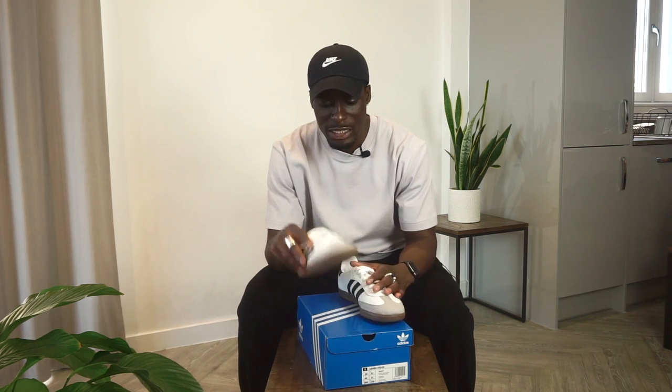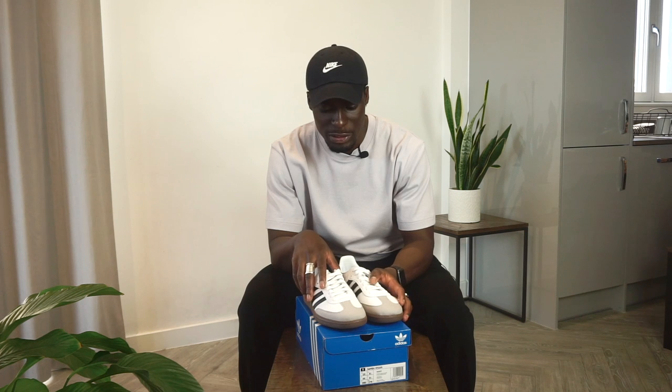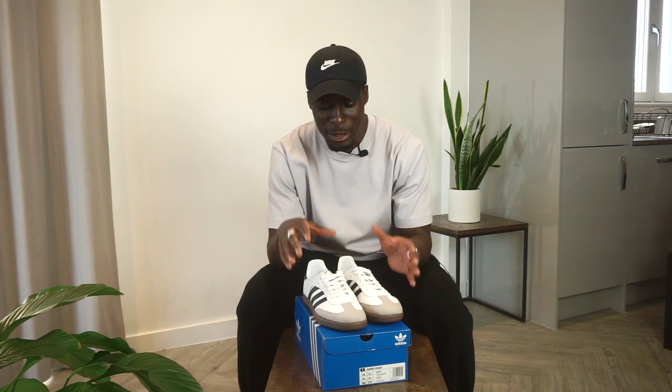I copped a 9.5 and a 10. On the Adidas website they do recommend that you size up, so if you normally go for a size 9 then go for a 9.5, and that's exactly what I did — these fit me perfectly. That was the main reason why it took me so long to actually get these, but they're here now. I wanted to put some looks together just to show you how I would style Adidas Sambas, keeping things as simple as possible.